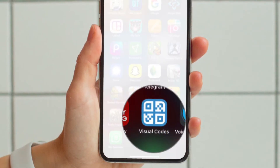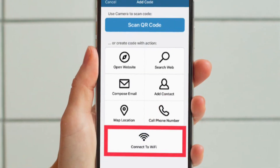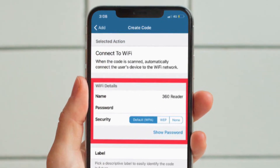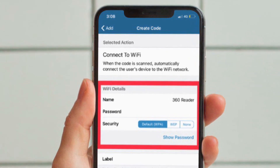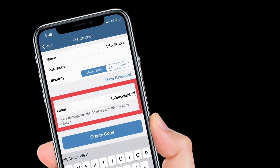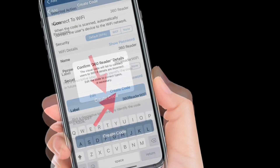Once you have downloaded the app, launch it and then tap on the Add Code option that's located at the bottom. After that, you have to tap on Connect to Wi-Fi and then add your Wi-Fi details including the name, the password, and even the security code. Then pick a descriptive label to easily identify the code in future in the label field. Once you have filled all the details, hit Create Code.